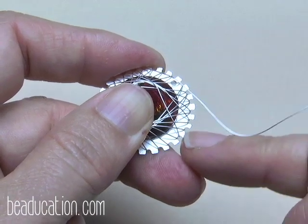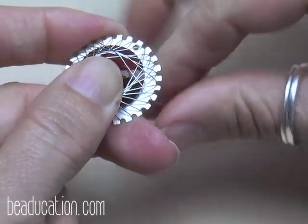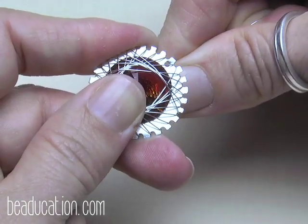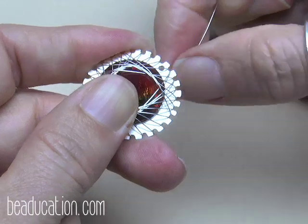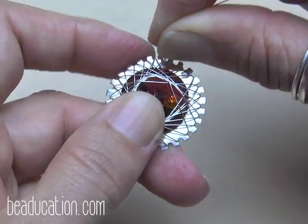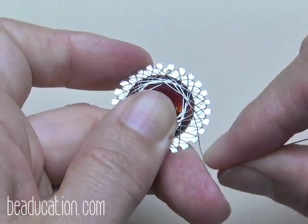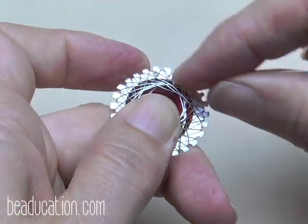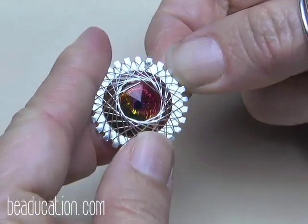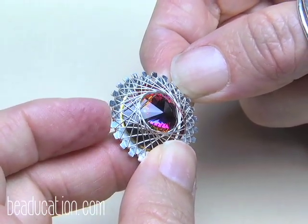I skipped a notch right there, so I'm fixing it instead of cutting — I undid it and brought it right back. I could tell because it was looking a little spaced out. When you undo a weave, it helps to pull the wire quite tight as you undo it so it doesn't leave such a tight kink. I think this is my last weave — and yes, all notches have two wires.